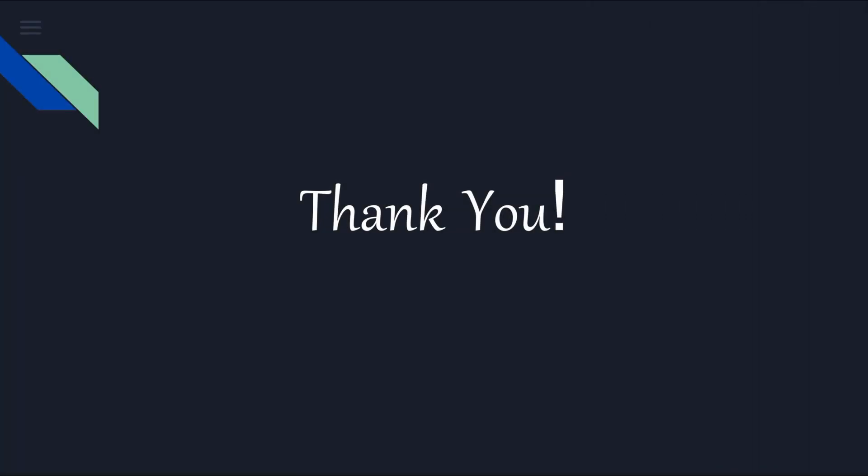Thank you for watching! If you like the video, please like, subscribe, and share. In the upcoming video, we will see cable unloading, laying, outdoor and indoor termination, link box, and surge arrestor installation.